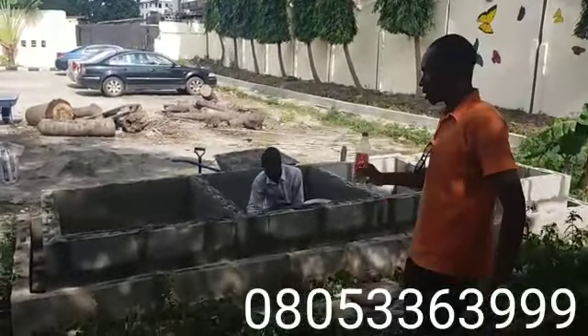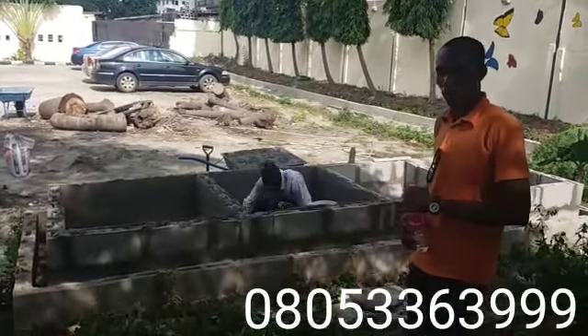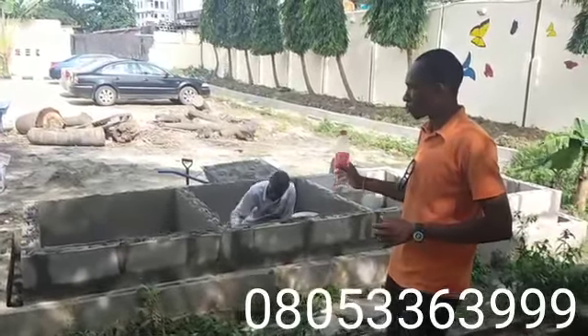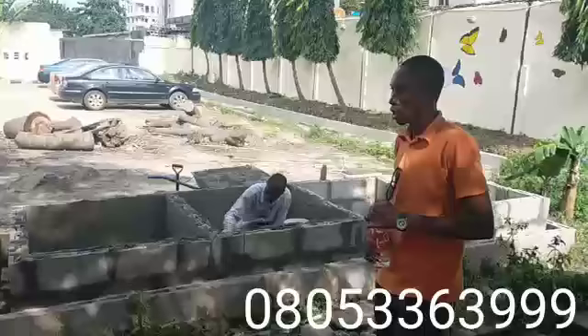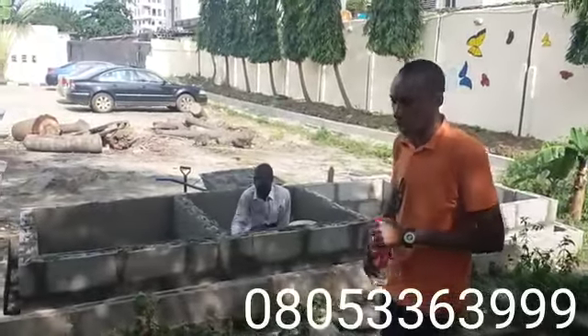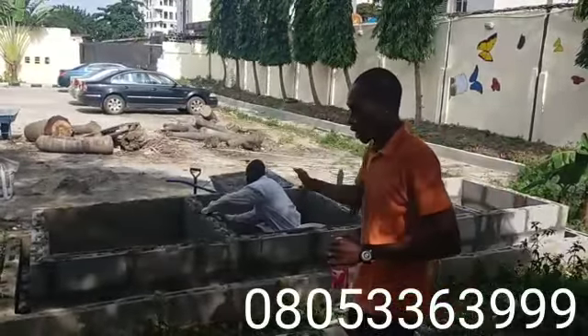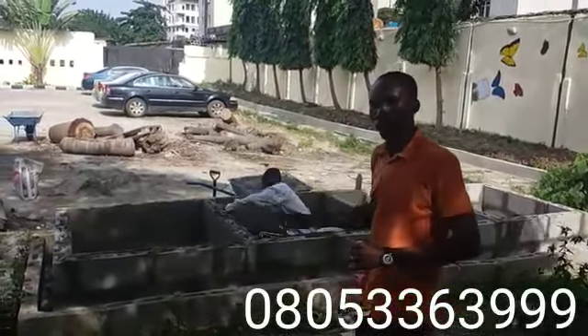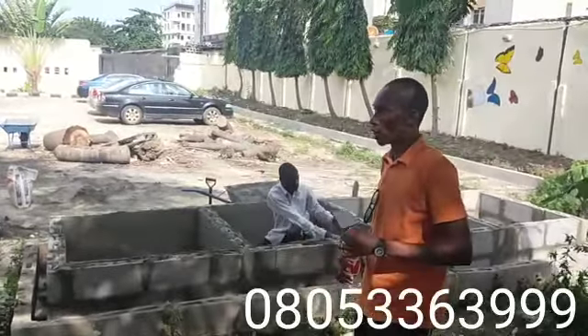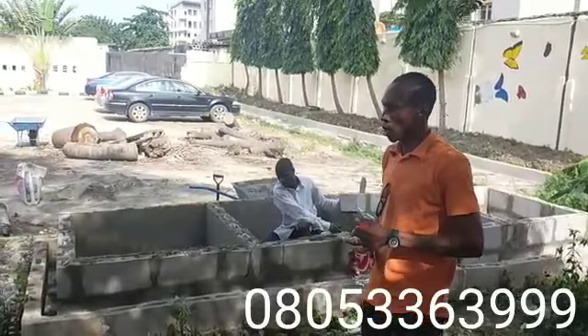This is actually going to serve domestic use, so you too can have something like this in your garden. The good thing about having a mini pen at your garden is that you won't have the stress of going to the conventional market each time you want to eat snake, because you already have them to pick from. At the same time they will be breeding and multiplying for you, so that's a plus.